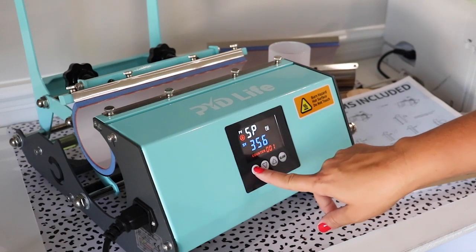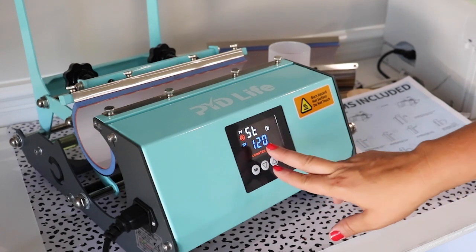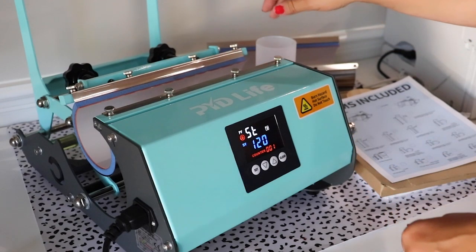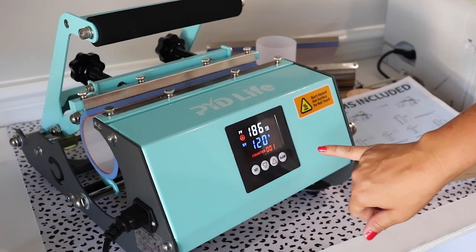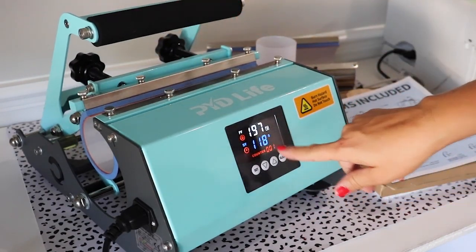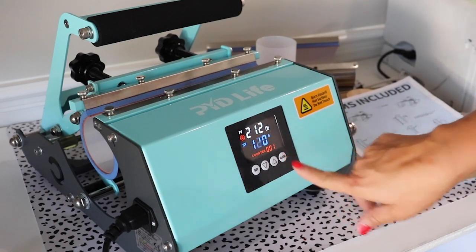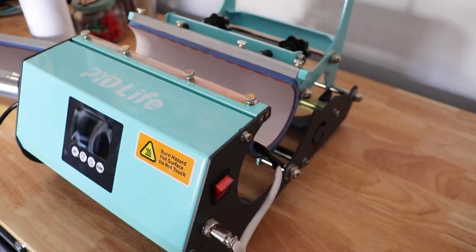Once we get the temperature to where we want it, click 'Set' again to now set the time. We're setting it to 120 seconds. I'll press for 120 seconds, rotate the tumbler, then press for another 120 seconds. When your cup is in and you're ready to go, close the machine and the countdown starts. If you want to stop the countdown, press 'Clear' and it goes back to 120 seconds. You can see it heating up.